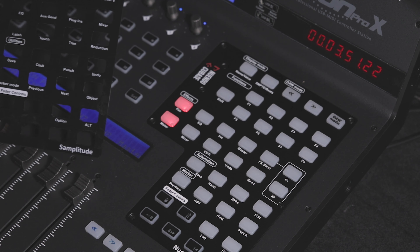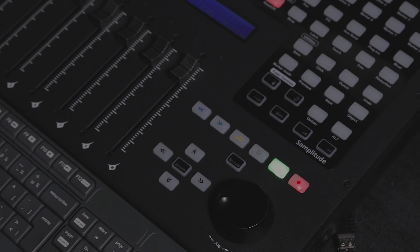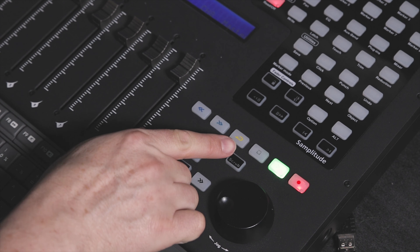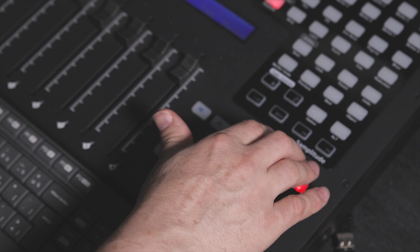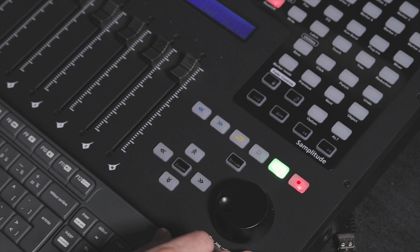Another good thing the Q-Con has is dedicated overlays for all the main digital workstation software. I put the Samplitude one in place. As you can see, there are about eight overlays in total, and all the main functions are now well identified.